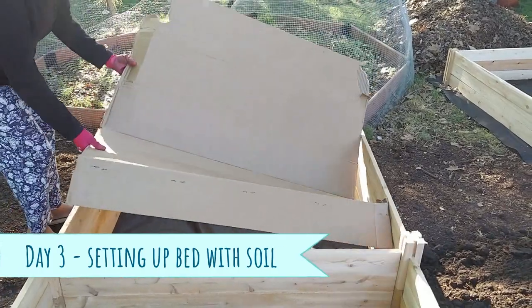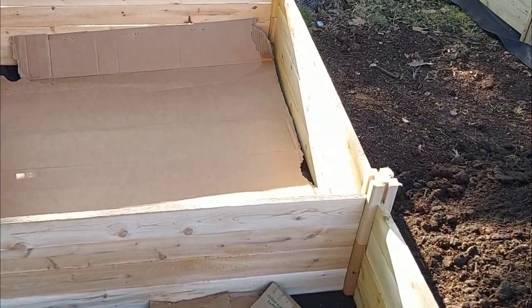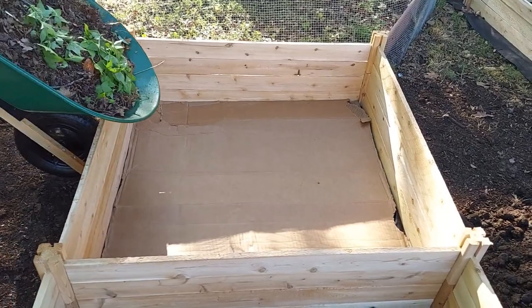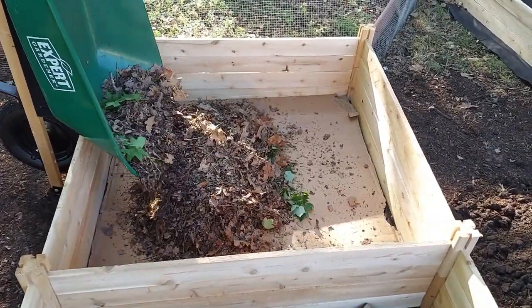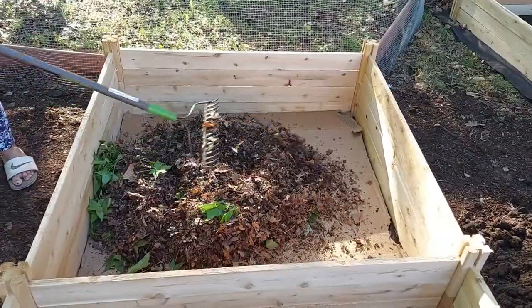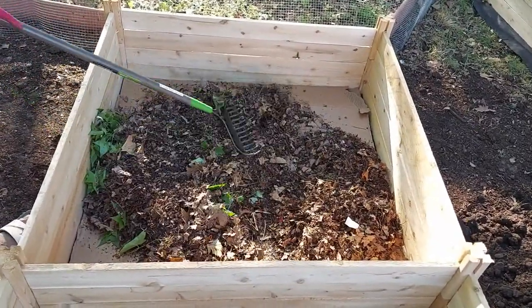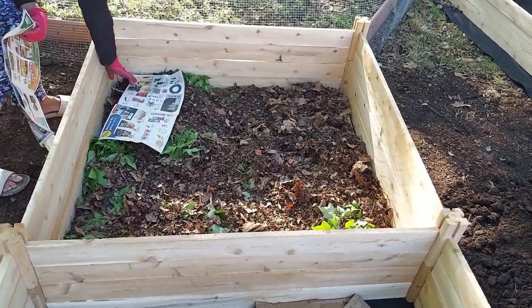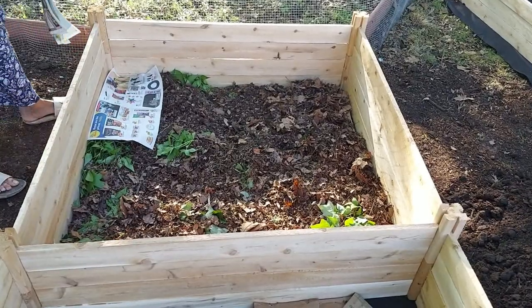We are covering the weed barrier landscape fabric with cardboard to avoid any weed growth in the bed. We are adding some of the leaf mulch we collected from last year and spreading it evenly. We are also going to cover this leaf mulch with newspaper. Over a period of time, everything will become organic matter.